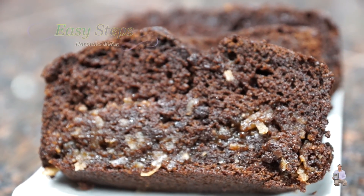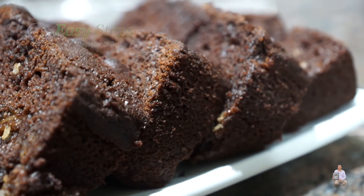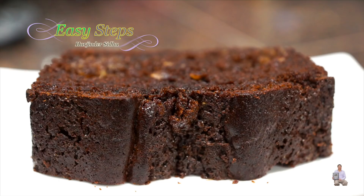Our delicious German chocolate cake is all ready. Please try it — you're going to like it, it's very delicious and very easy to make. I hope you like this recipe. If you do, like always, like, share, and subscribe to Easy Steps Cooking. Thank you and have a good day, bye bye.